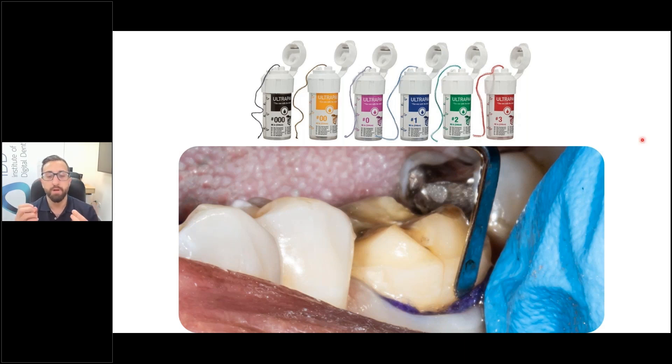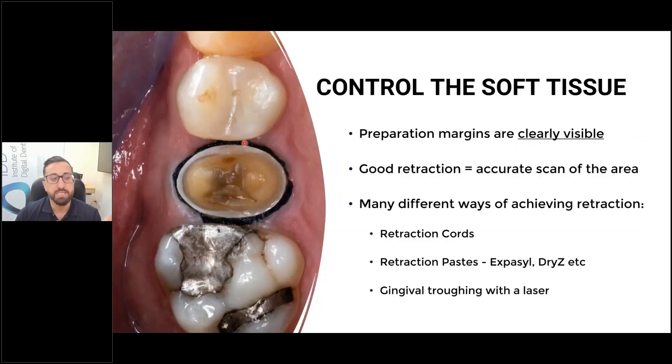With placing retraction cord, I will place one retraction cord and then check with a mirror. If all the soft tissue is displaced successfully from the tooth, I'll proceed to scan. If some soft tissue is still flopped over the margin, I don't start scanning. I place another retraction cord of equal or smaller size, cutting it in half if needed, placing it only in the areas where tissue is flopped over the preparation. Then I check again, and place another cord if necessary.